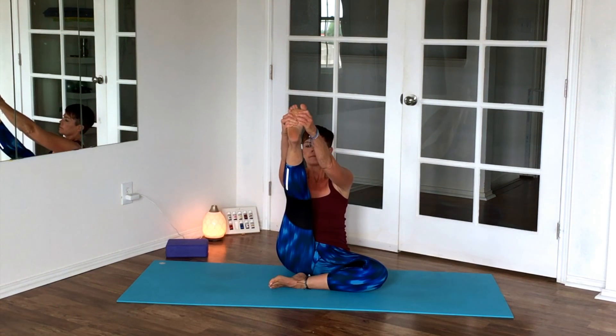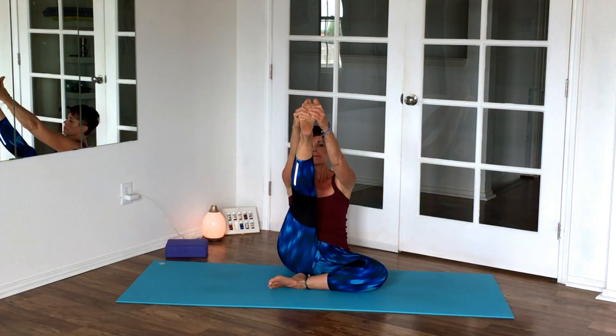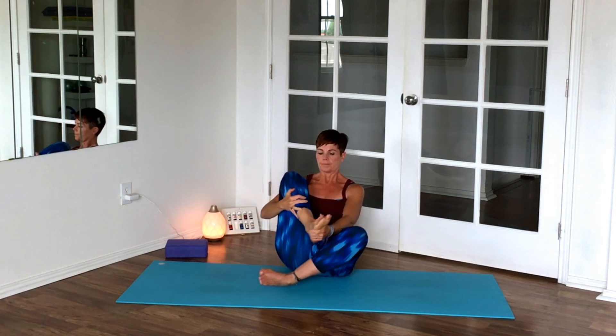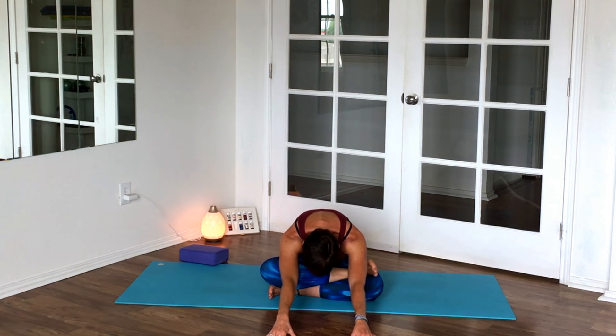Now get ready to stretch and straighten out your right leg — do the best you can. We're getting ready for fire log pose. You may want to wiggle into place, or use a block and lay it under your knee. Press a little bit with the right side of your body into that knee, or come all the way forward. This is optional — you can stay upright, or use the block again under your forehead.